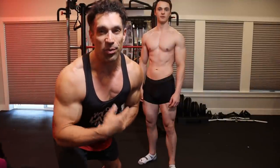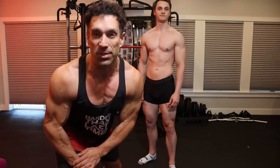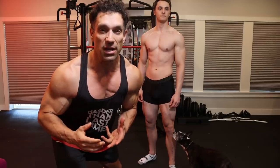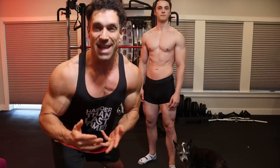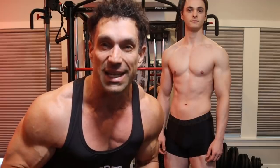Coach Greg here with Brandon Hillier, a 23-year-old aspiring bodybuilder. Today we're going over some posing tips. A lot of you need to send progress photos to your coaches, so we're going to demonstrate exactly how to do those, so when he gets up on stage he'll know how to properly display his physique.